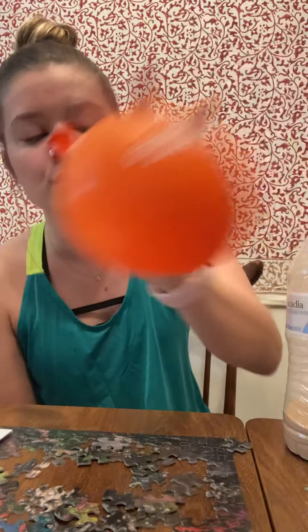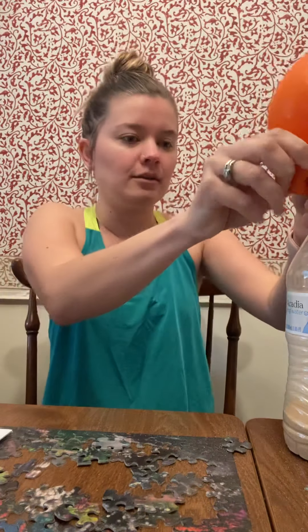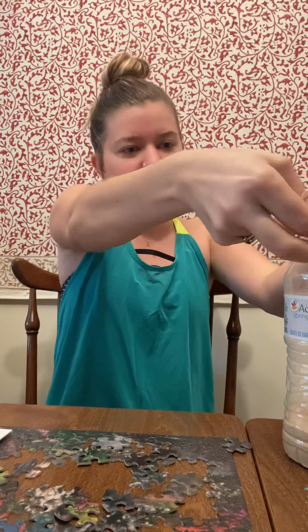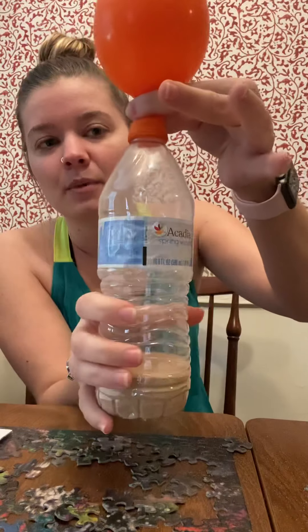Fill it up about this much, hold it closed, and give it a little twist — just hold it like that. Then you're gonna stretch the mouthpiece over the top of the water bottle to cover it, but try not to let any air out. It's a little tough, so moms and dads are probably gonna have to help with this. Once you have your mouthpiece over the top of the water bottle, let go so all the air is still in there.